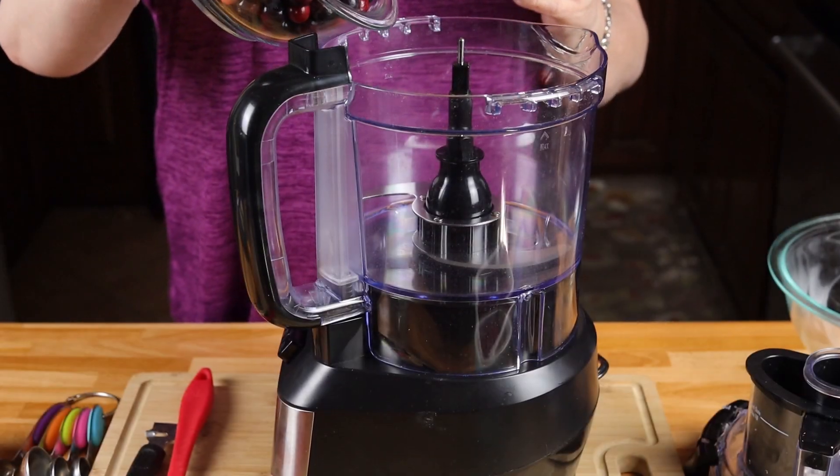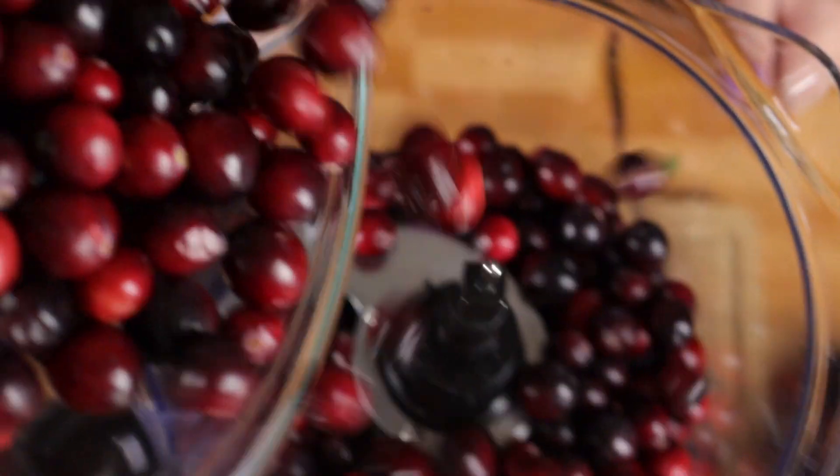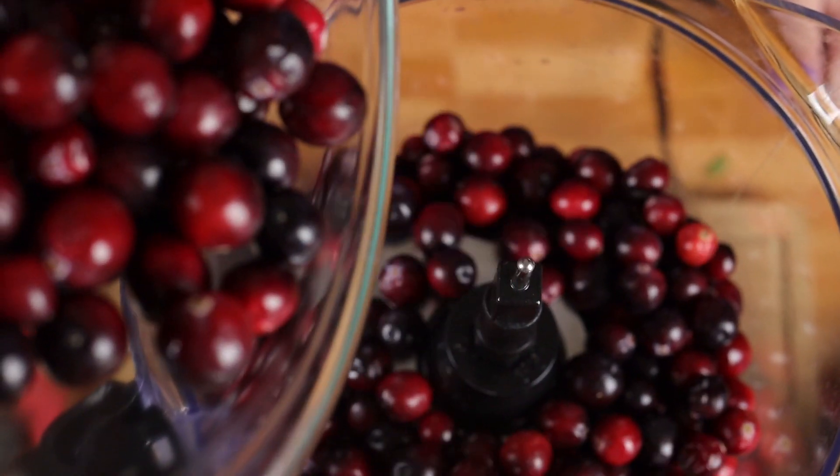The first thing we want to do is take a 12-ounce bag of fresh cranberries and put them in the food processor.